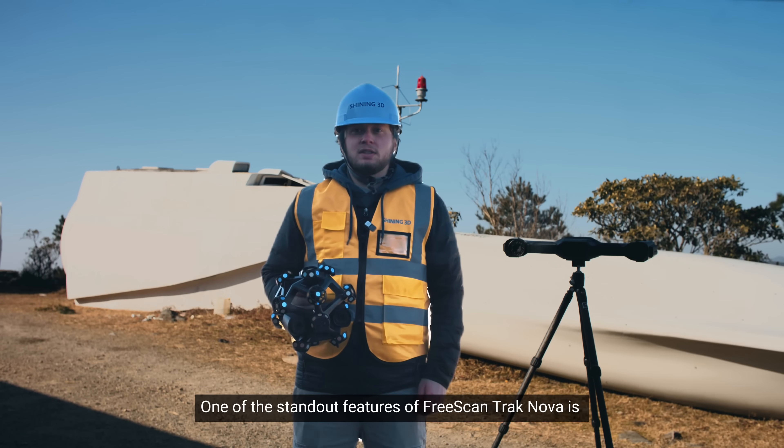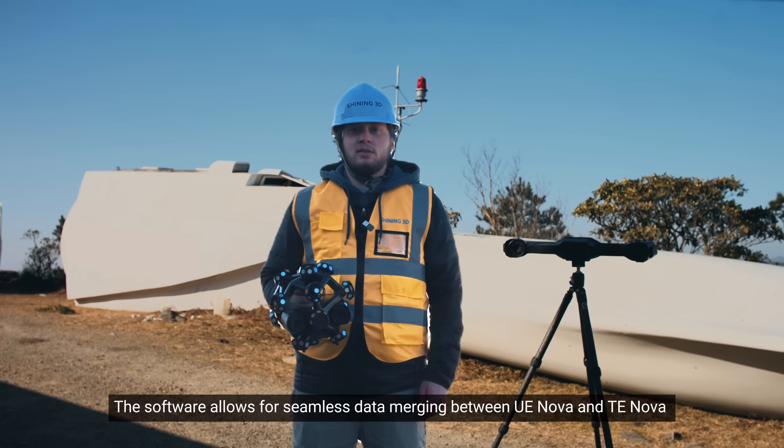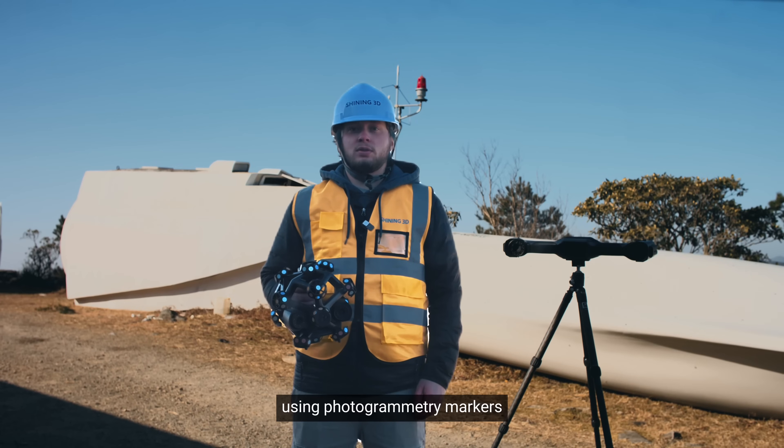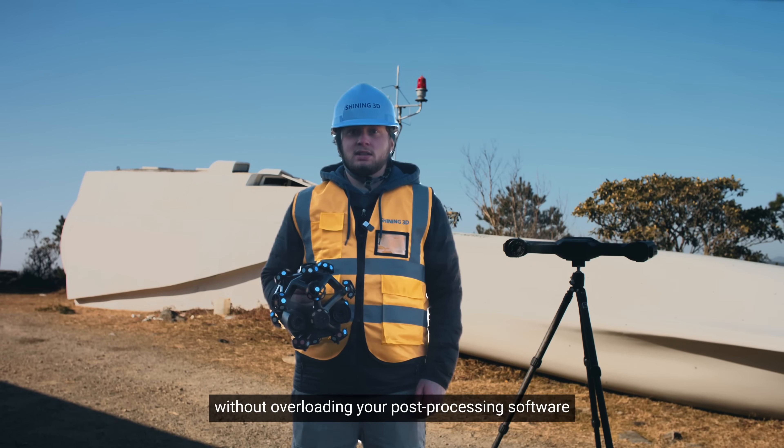One of the standout features of FreeScan TrackNova is its multi-scan mode and data fusion capabilities. The software allows for seamless data merging between UE Nova and TE Nova using photogrammetry markers. This means you can achieve a detailed, lightweight mesh perfect for precise measurements without overloading your post-processing software.